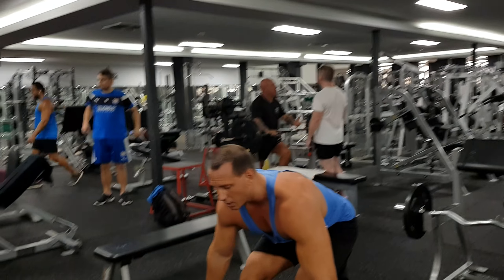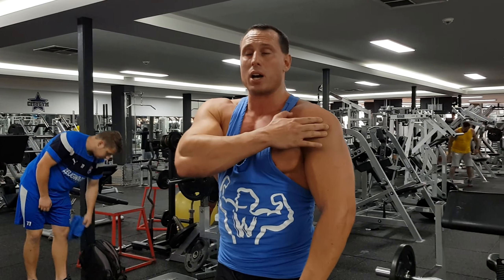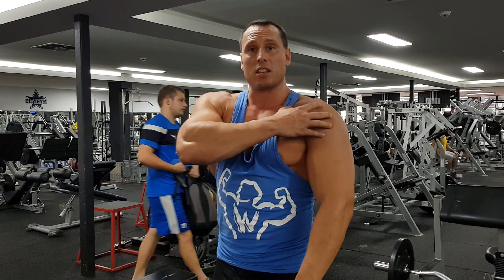I don't want to load up the traps at the bottom. If you allow it to go too low and stretch the traps too much, you engage more trap rather than delts. If you stop a little bit short, you initiate that with the deltoid. That's how you perform an upright row.